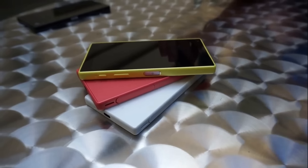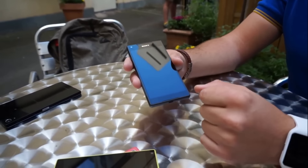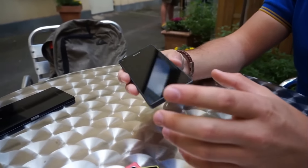Hi everybody watching CLT channel. This is the Sony Xperia Z5 Compact review of this phone.